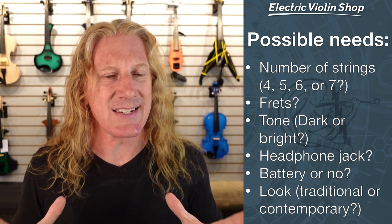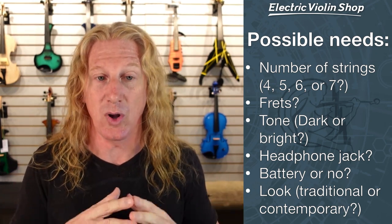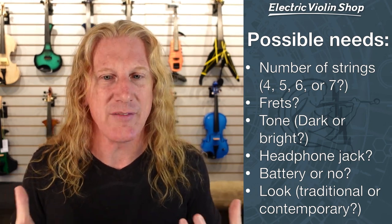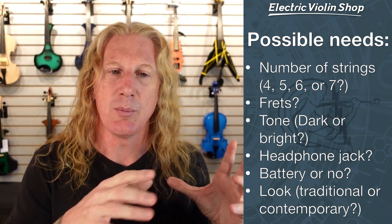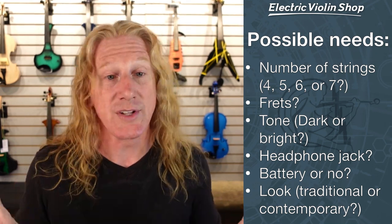Each instrument sort of has its own sound. The reason there are so many different electric guitars, and you'll see pro guitar players will own a bunch of them, is because they all do a different thing. And it's the same thing with electric violins — they all have a different sound. Do you want a dark sound, a bright sound? Do you want something that's more acoustic-y? Do you want something that has more of an electric bite that's going to cut through a mix?